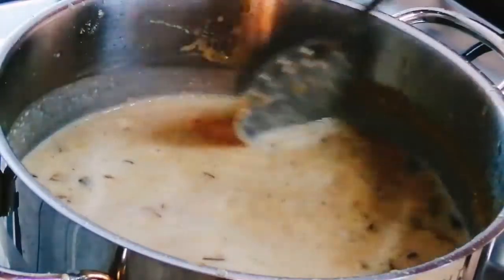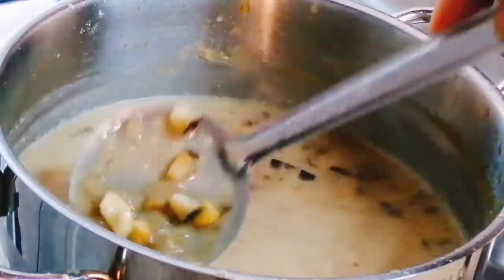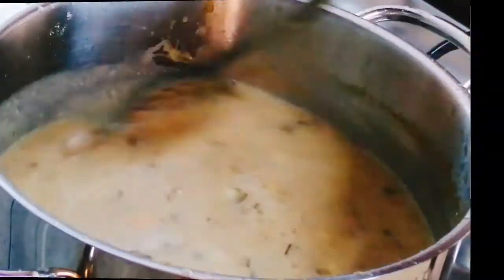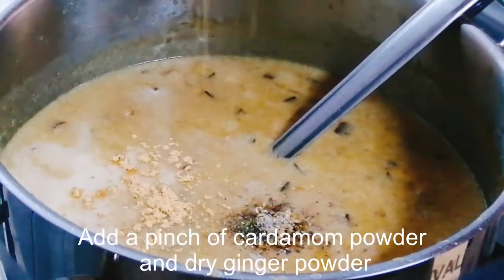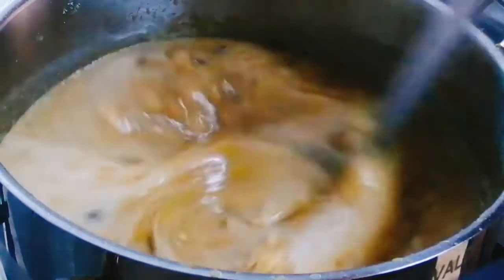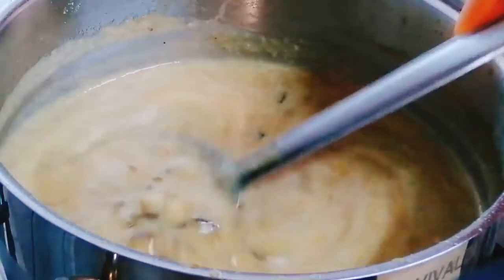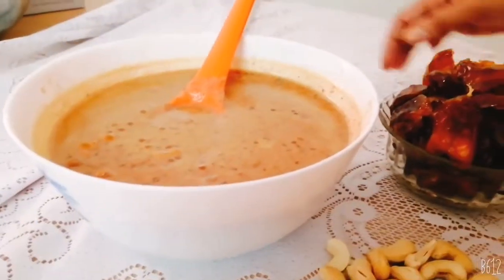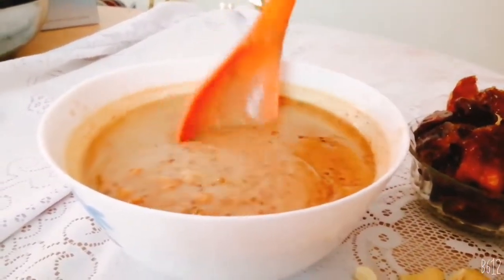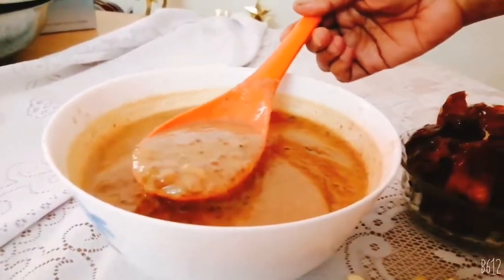Let the first coconut milk come to light bubbles. This is correct if you check the sugar level — don't let the heat get too high or it will be more than syrup. The bubbles will mix in. You can taste the dates — it will be very thick with a sweet taste of dates.